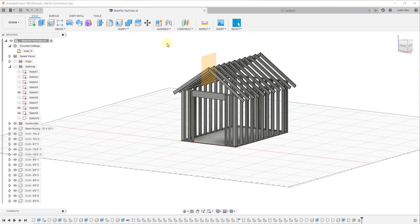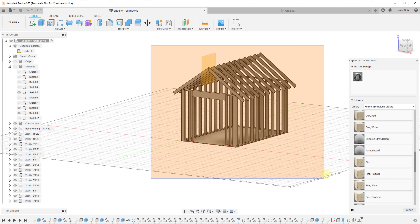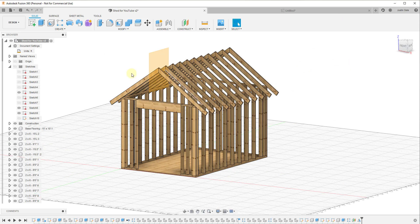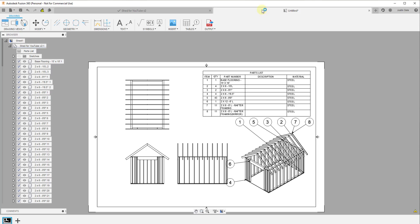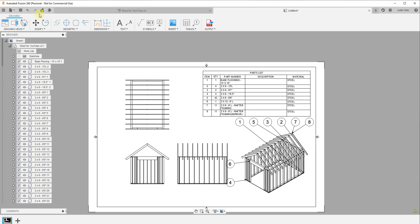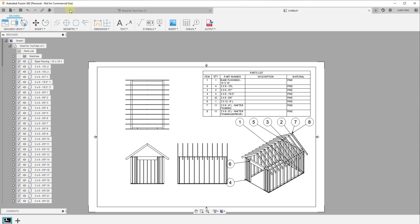If we go back into the model and select the whole thing, I'll press S to search and type 'material.' We'll add a physical material — going into the wood option — I'm going to assume this is all going to be pine. I'll select everything, then click and drag to apply the pine material to the whole model. Now if I save this and go back into my drawing, there's a little yellow marker indicating this is out of date. If we click on it, it's going to re-reference the sheet — and notice the whole thing updated based on that.